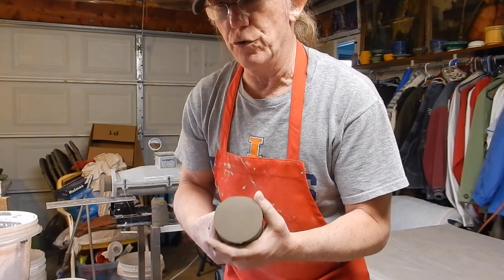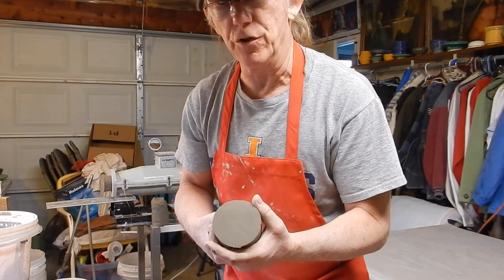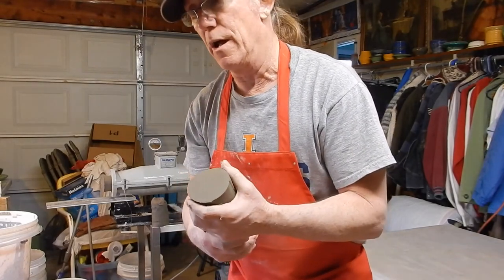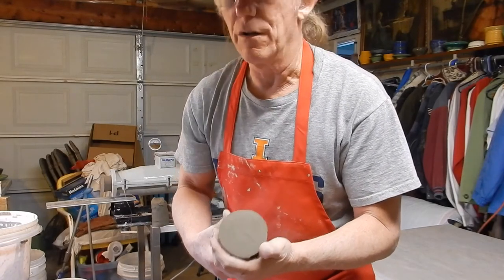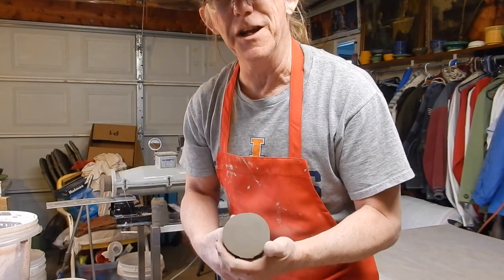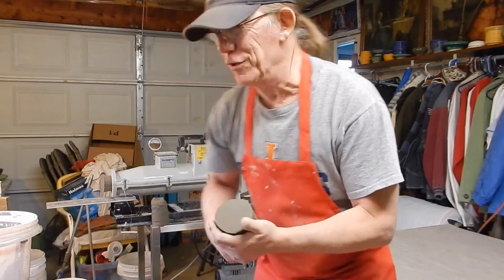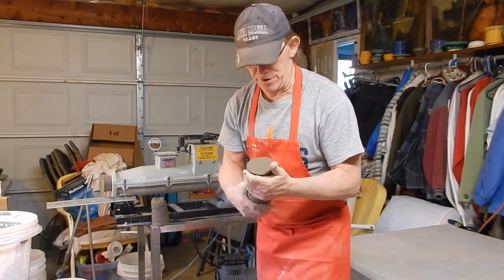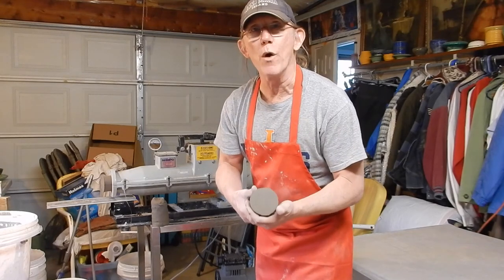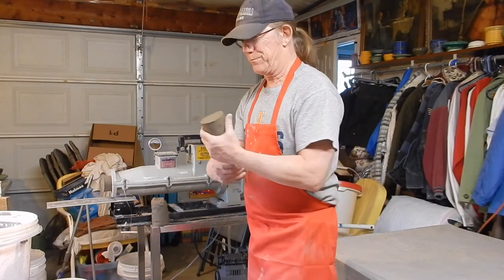When you dry out clay you normally have to knead it and wedge it to make it look like this, but by doing it with the machine you don't have to do any wedging. That's what I want — it saves a lot of time and wear and tear on your body.